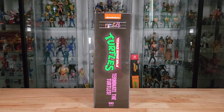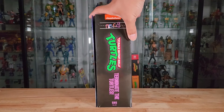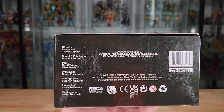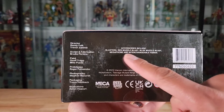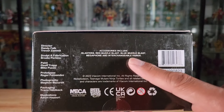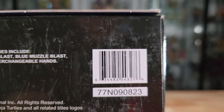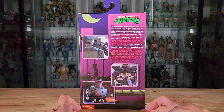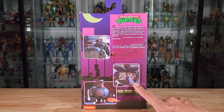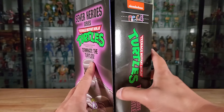Here is the front cover art of Evil Rex — it says 'Terminate the Turtles,' it's the Sewer Hero Series. The side of the VHS-style packaging says Sewer Hero Series number two, again 'Terminate the Turtles.' On the other side we've got the same branding, and at the bottom it shows all the credits to the NECA team for sculpt, paint, artwork, photography, and packaging. It has a list of included accessories: blasters, red muzzle blast, blue muzzle blast effect, megaphone, and interchangeable hands, plus a barcode.